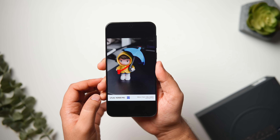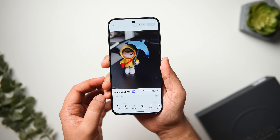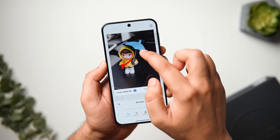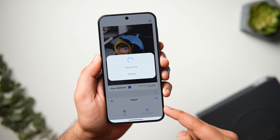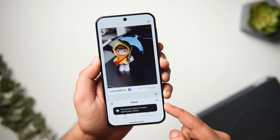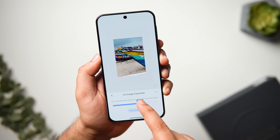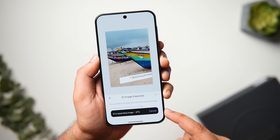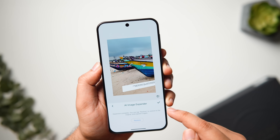If you go to the Gallery and select any picture, you get some useful AI photo editing tools. Just tap on the Edit button and you'll find tools like AI Eraser, which removes unwanted objects from pictures using AI, and the Repair option that enhances your photo with AI — useful when you want to improve image quality. You also get the AI Image Expander that completely changes the orientation of your photo by smartly expanding the boundaries of your cropped image, adding more context and details to the edges using generative AI.